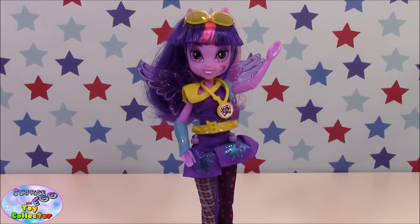So there we have our Shadowbolts Twilight Sparkle doll from the new Friendship Games range. Thanks for watching and we'll see you again soon.